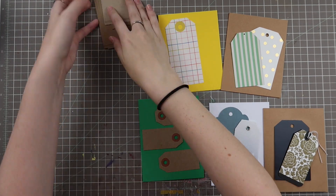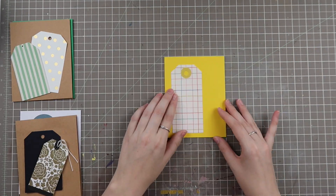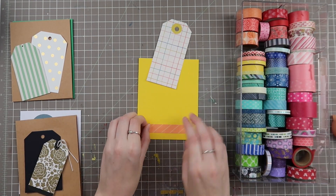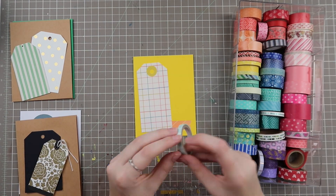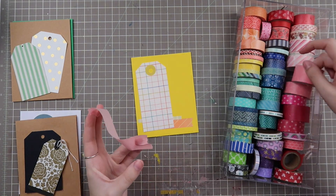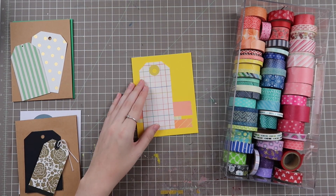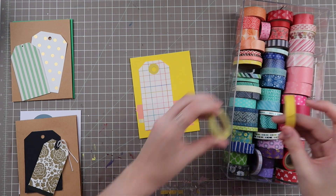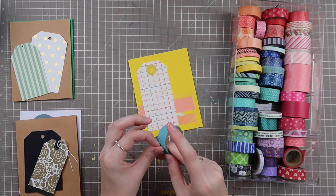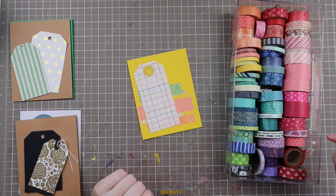I went through all of my tags in my stash and pulled these out as my base designs. With this first tag — which was actually a gift — I'm going to do a washi tape background to pull in more of those colors, because on the tag there's a ton of different colors with a grid rainbow pattern. There's yellow on the tag too, so that's why I chose the yellow card base.